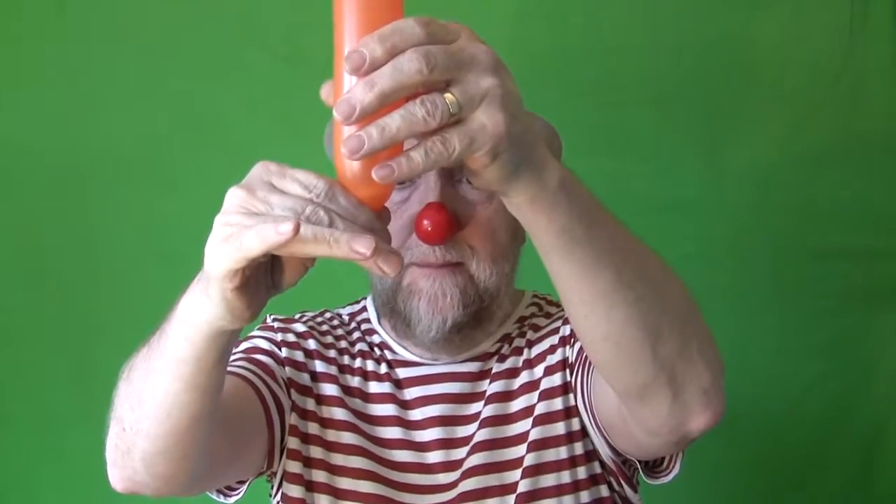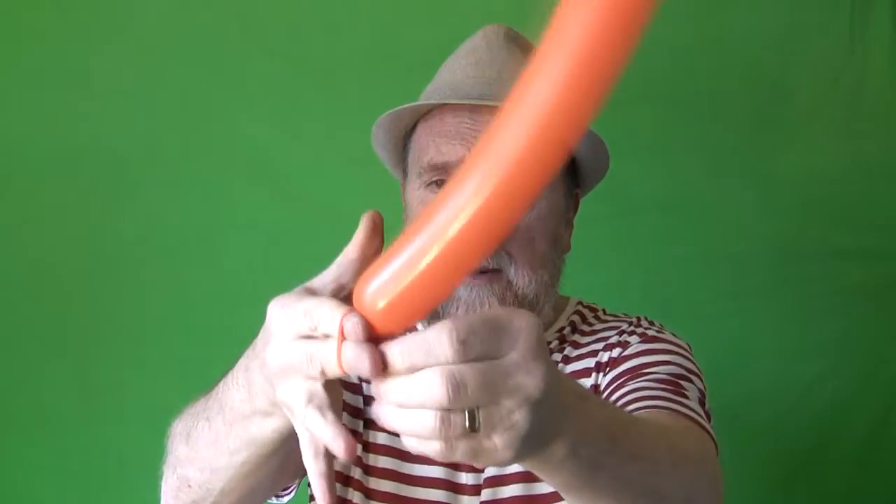We're going to pump it up and leave about four inches at the end, because as we twist the balloon the air goes down, and if there's nowhere to go it's going to pop. Before we tie it off we release a little bit of air, then stretch it and wrap it around two fingers — that's a good way to tie off the balloon.